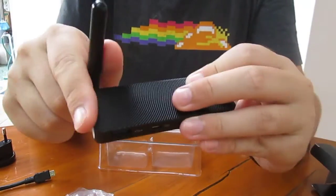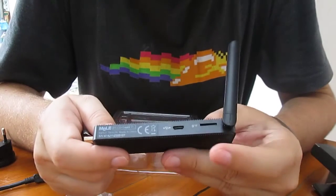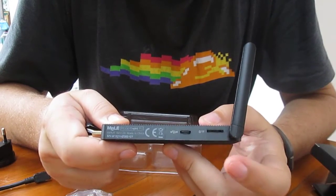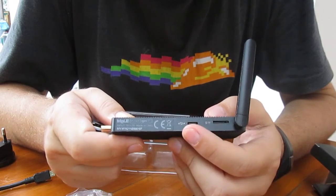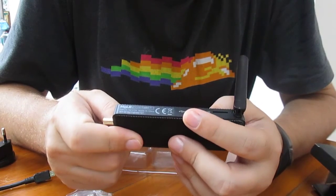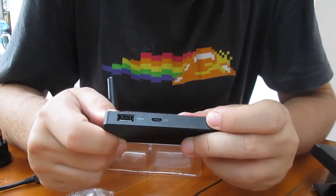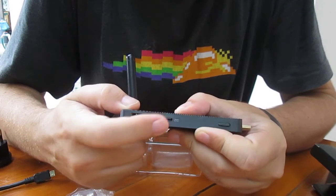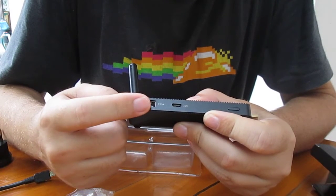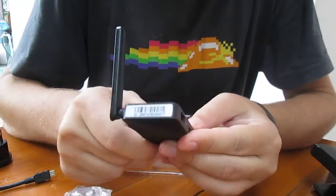That's the stick with an external antenna. You have the micro SD slot here, micro USB, and OTG I suppose. There's the HDMI port, and on the other side the power button. This must be the DC port, also micro USB, as well as a full-sized USB port. And that's it.